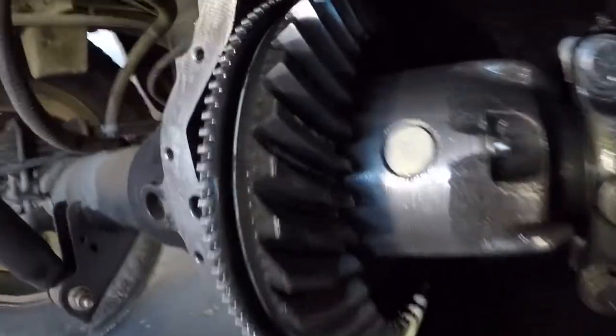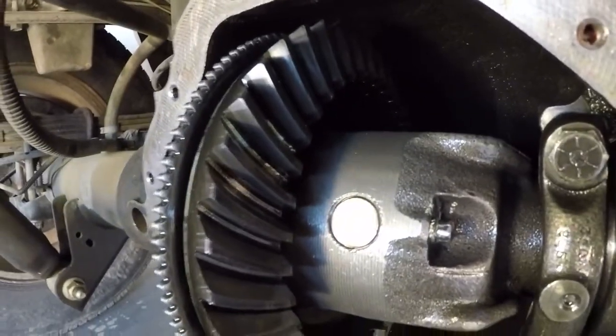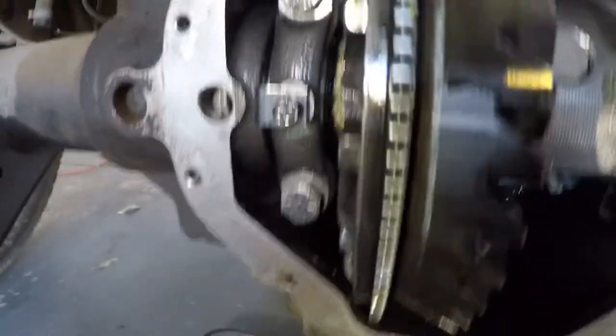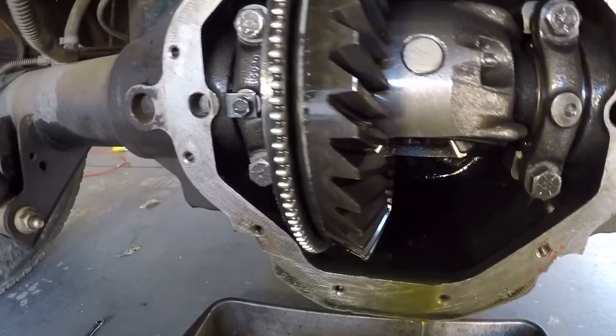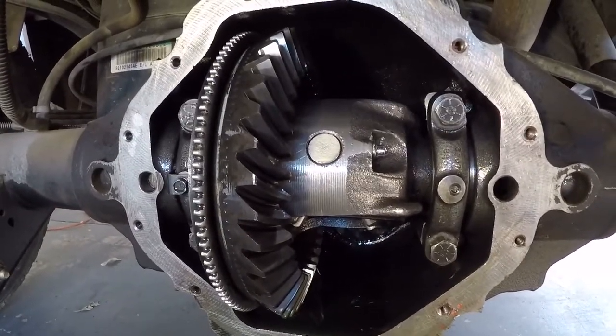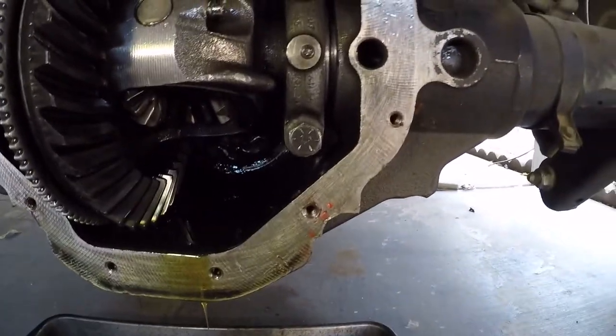It looks really clean in here and the teeth appear to be in great shape. Hopefully the new fluid — I'm sure it's the correct one — takes care of the whining noise. I hope that goes away, but I'm really not sure.